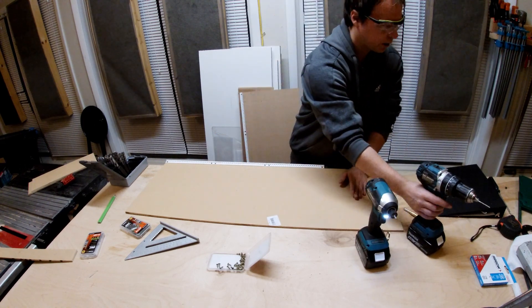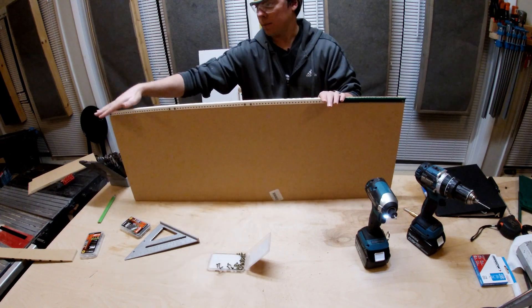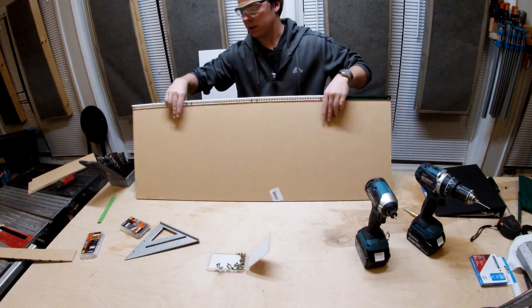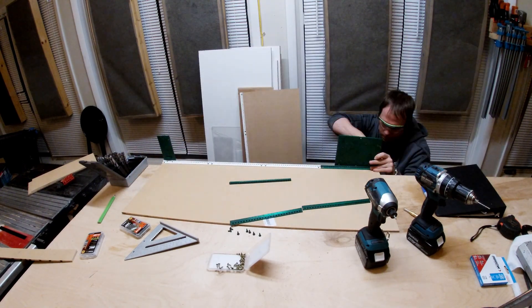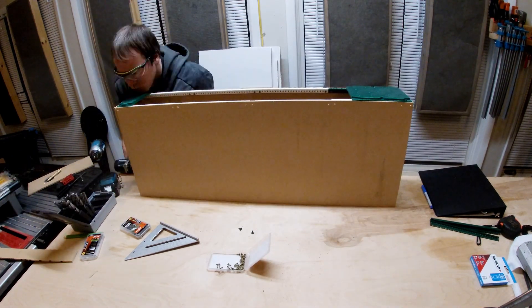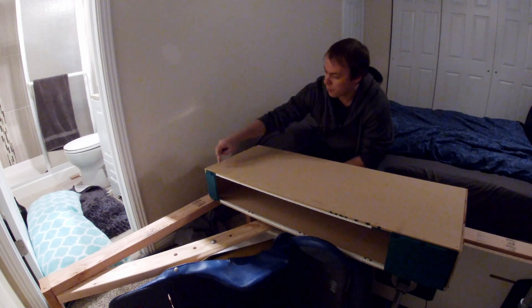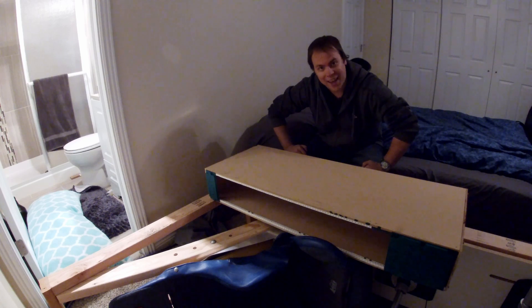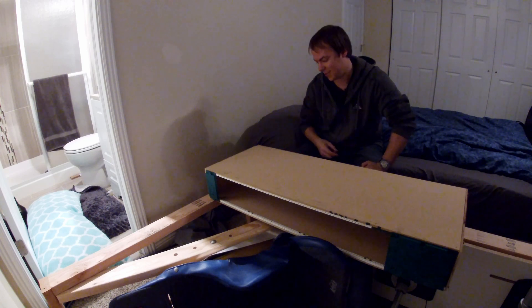I've got all those in there. Now I need to stand it up, put in a second one, put in my panels here — that way we've got them as spacers — and then screw in the ends. We are back inside to attach this guy. I'm going to run three screws: one up here, one down here, one over there, and we're going to call it attached. Then we get to flip this back over and put in all those panels.